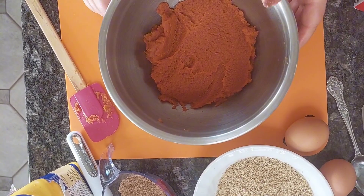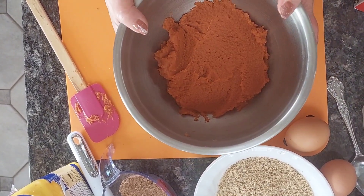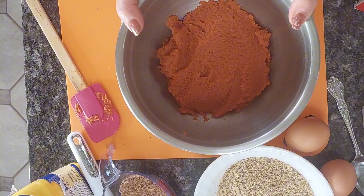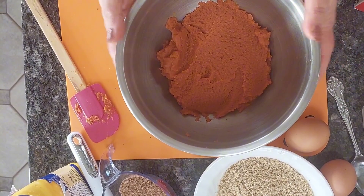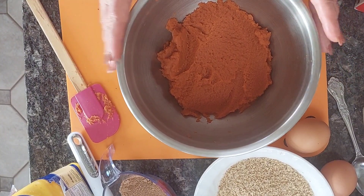Meanwhile, I'm making the filling. I have here 15 ounces of pure pumpkin — not pie filling, pure canned pumpkin.